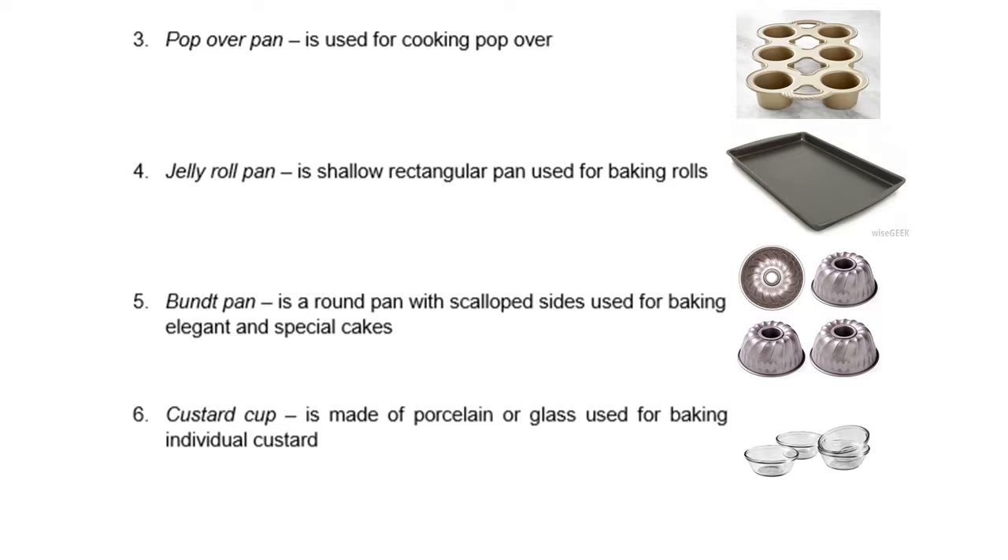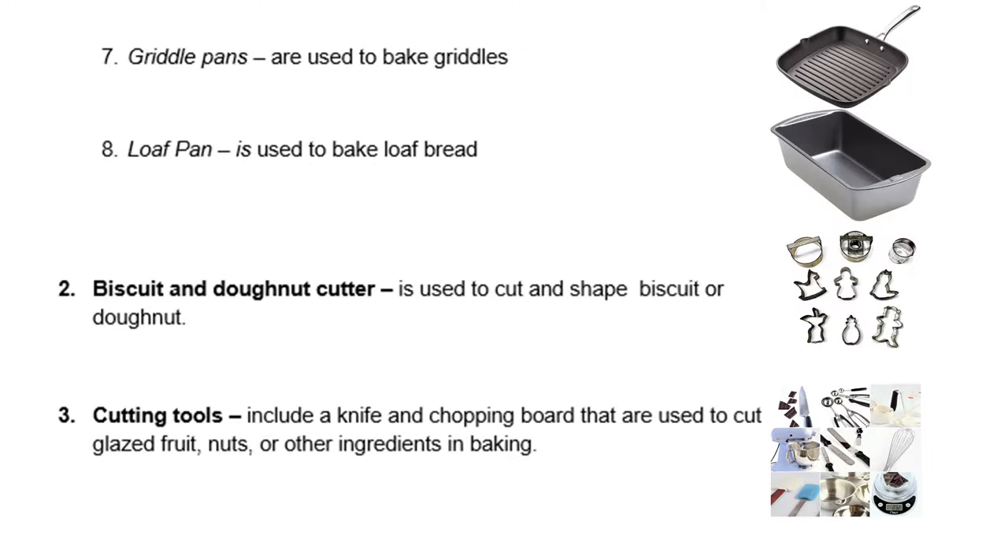Number 5, we have the bond pan. It is a round pan with scalloped sides, used for baking elegant and special cakes. We also have the custard cup, made of porcelain or glass used for baking individual custard. Number 7, we have the griddle pans, used to bake griddles. We have the loaf pan, used to bake loaf bread.